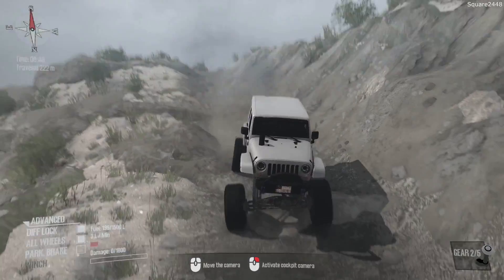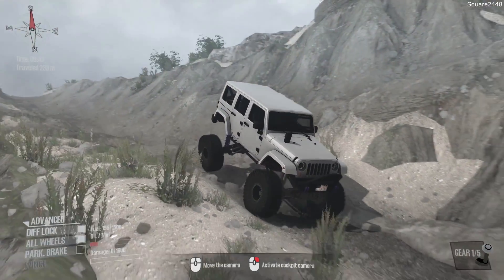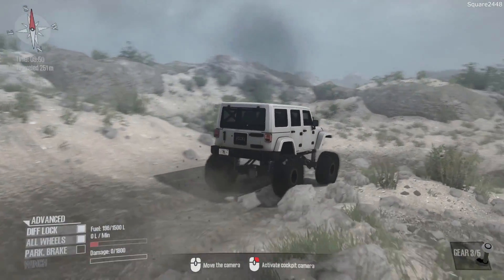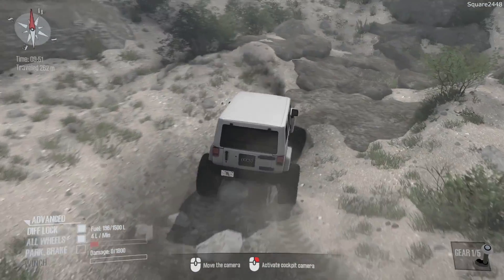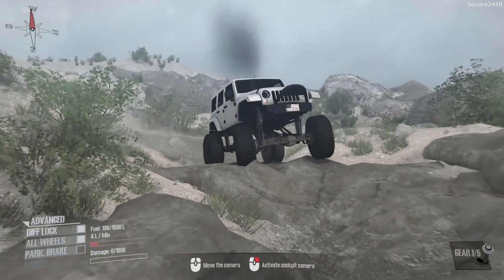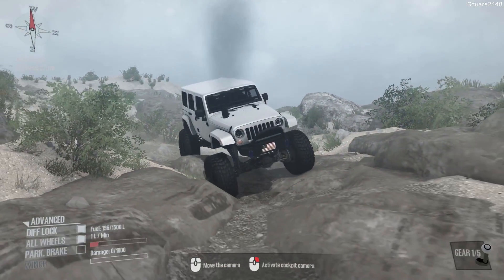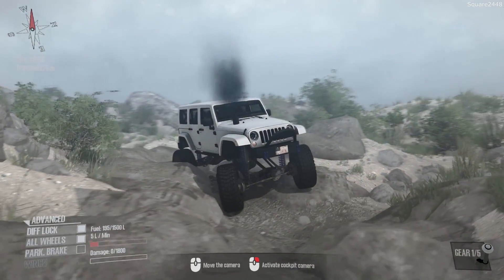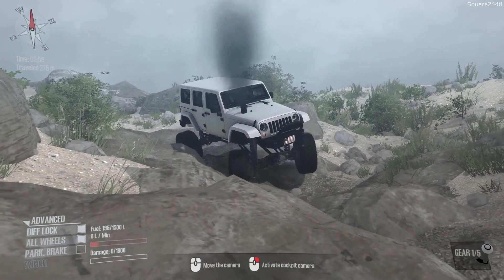Jeeps are pretty famous for having custom lift kits, everything like that, and already starting off on a really good note. You guys can see these small rocks — no problem — but those big ones back there, whoa! This is some rock crawling. We do want to be slow, no need to rush through this, and the suspension so far is very good.